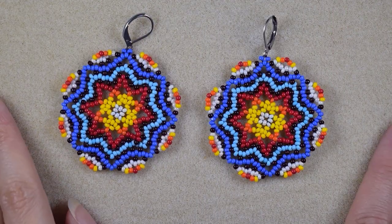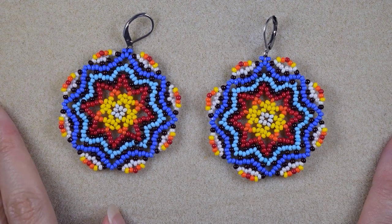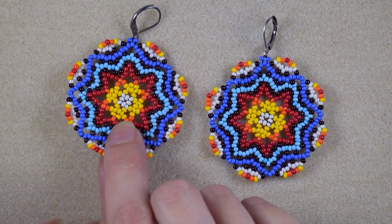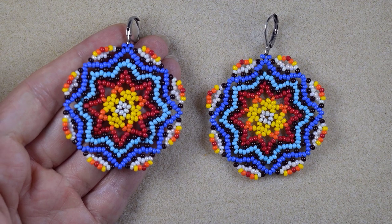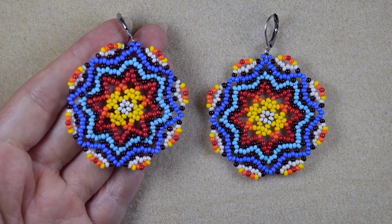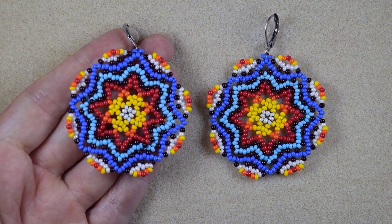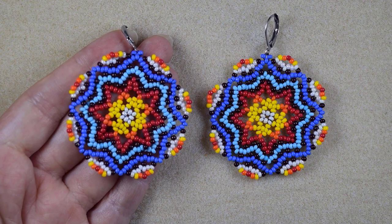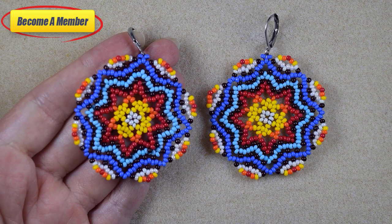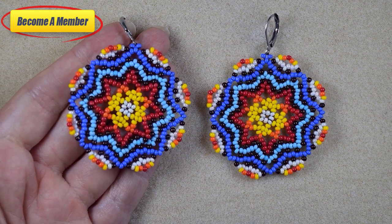My large colorful Huichol style earrings are ready! If you like them and want to see more videos like this, it's a good idea to subscribe if you still haven't, and hit the bell button to be notified for my new upcoming absolutely free tutorials. Thank you all of you that like, share, and comment. Check the description for the full list of materials, resources, and the Facebook page. You might also want to support me on PayPal or by becoming a member — the link is in the description and at the join button.